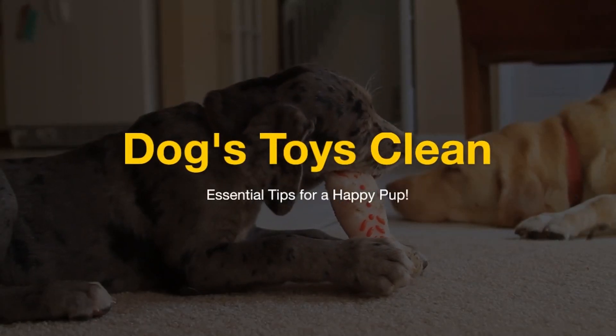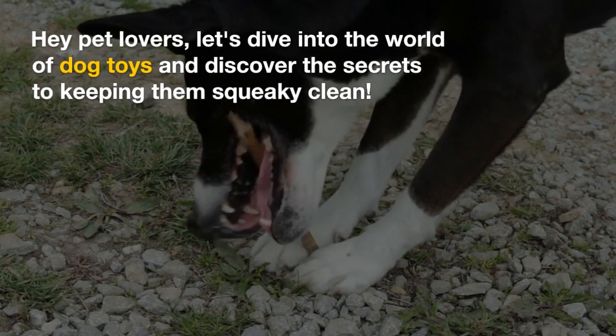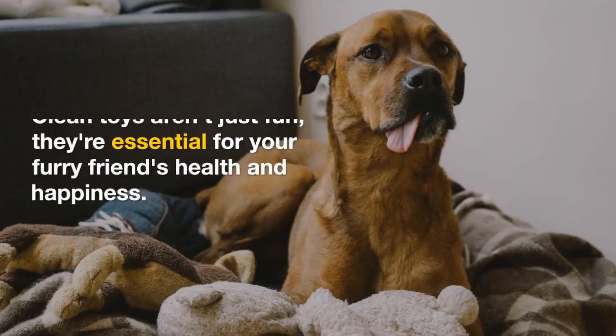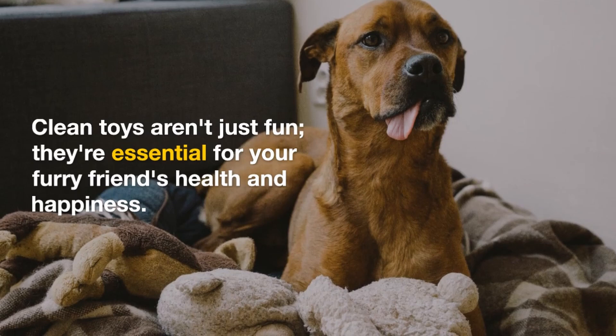Dog Toys: Clean — Essential Tips for a Happy Pup. Hey pet lovers, let's dive into the world of dog toys and discover the secrets to keeping them squeaky clean. Clean toys aren't just fun — they're essential for your furry friend's health and happiness.